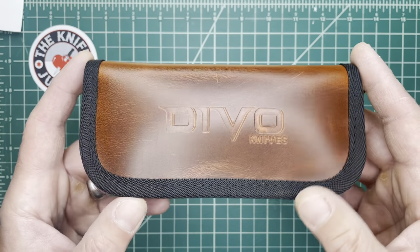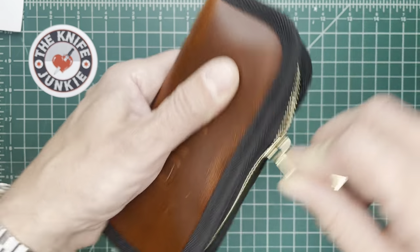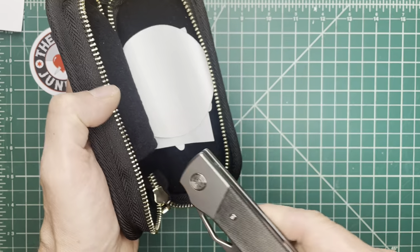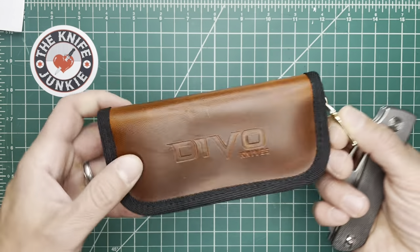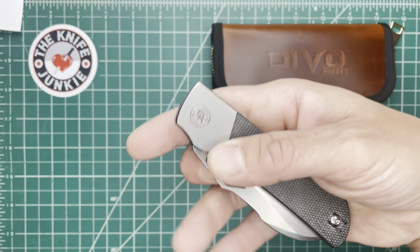I have the honor of checking out the new Devo Knives Stout prototype. Devo Knives is an effort between Kevin of Lefty EDC and Colin of CM Knife Design, and this is the Stout.